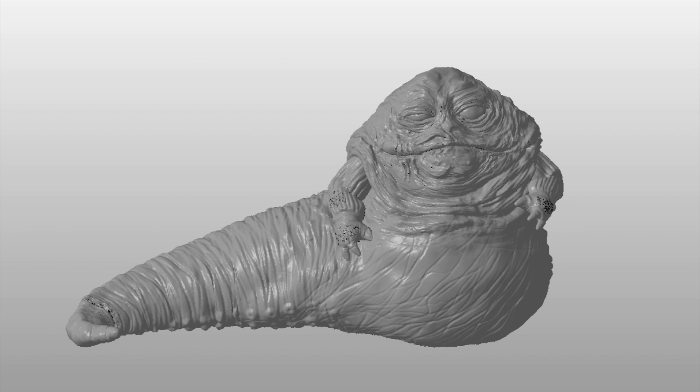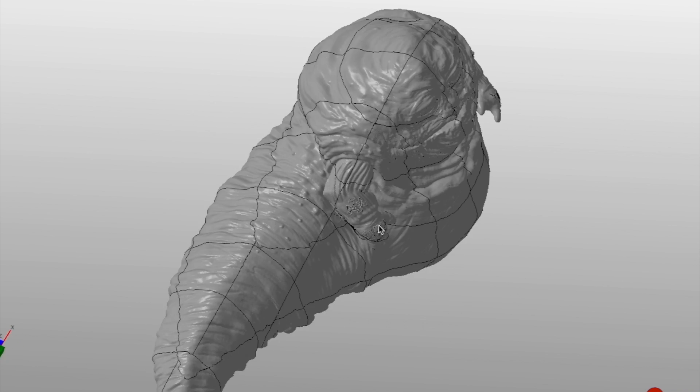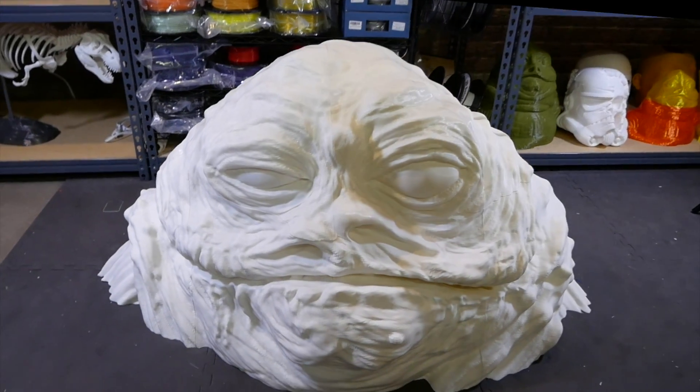Welcome to part two of my 3D printed life-size Jabba the Hutt project. In part one I introduced the basic approach: hollowing out a 3D model that I commissioned and cutting it up into more than 70 pieces which I'll glue together like a jigsaw puzzle. I'd recommend watching that video for background. In the last video I had printed and assembled the two halves of the head but not yet glued them together.